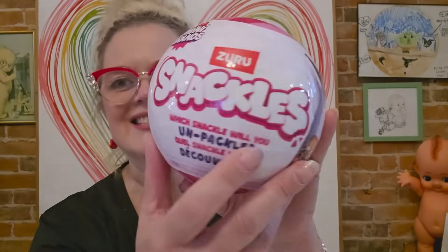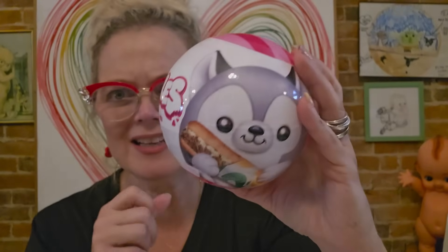One of them is the Snackles, which apparently is a plush, but it's eating like a branded food. Which snackle will you unpackle?